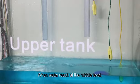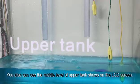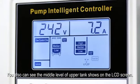When water reaches the middle level, you can also see the middle level of the uptank shown on the LCD screen.